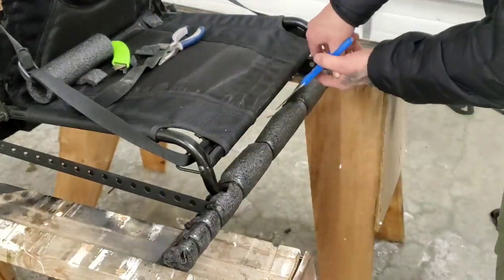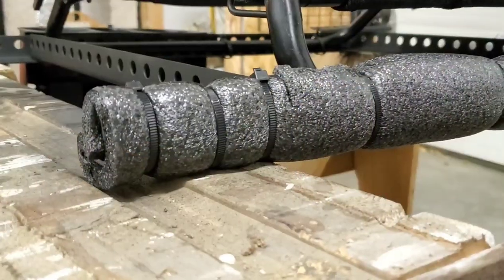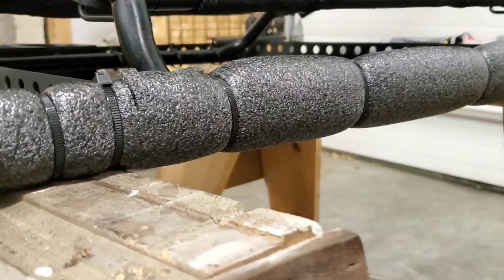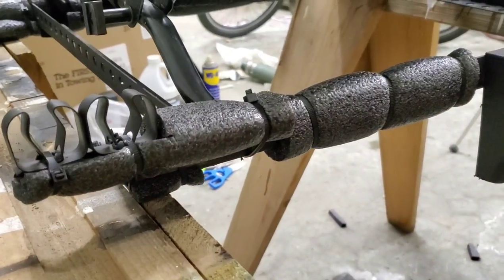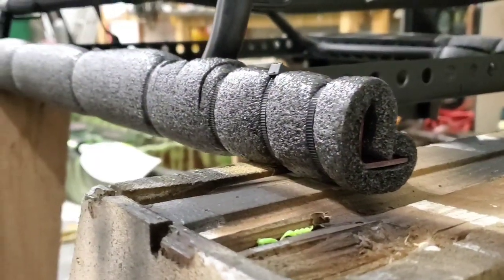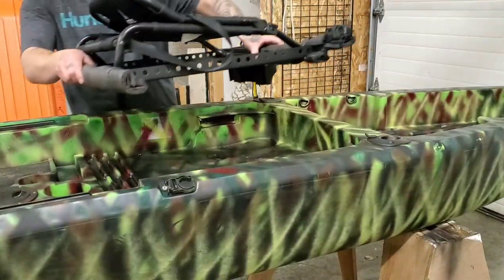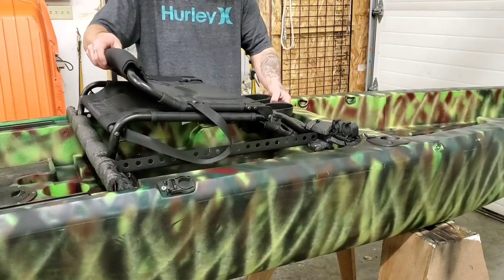Then use your scissors to cut off all the ends of the zip ties. Something very similar to this is what you should be left with. Repeat the process on the back side of the frame, covering up all those sharp corners and edges. Once you've applied all the foam to the seat frame, go ahead and test fit the entire unit onto the kayak.